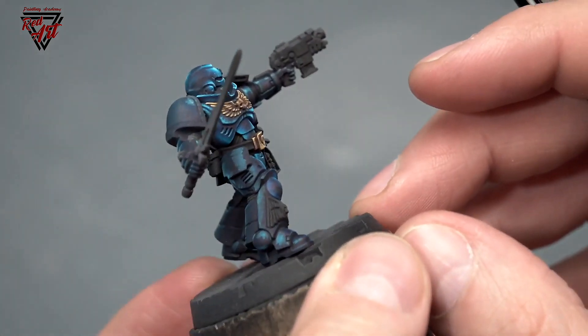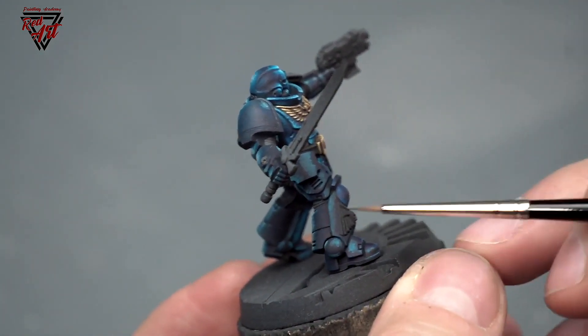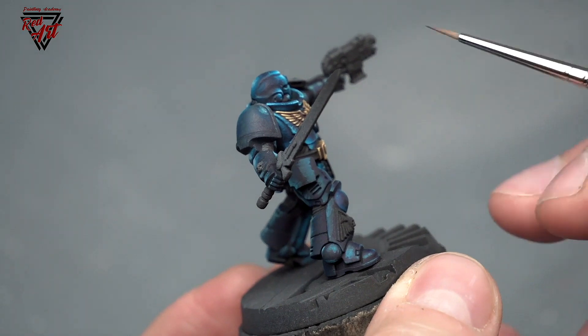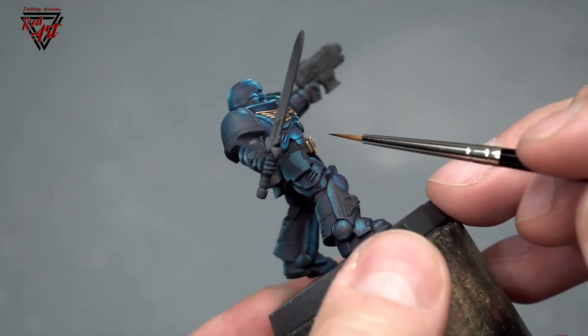And if you would see from the side, we only have the sketch, so I should finish it at a later date. Also, I added secondary reflections.